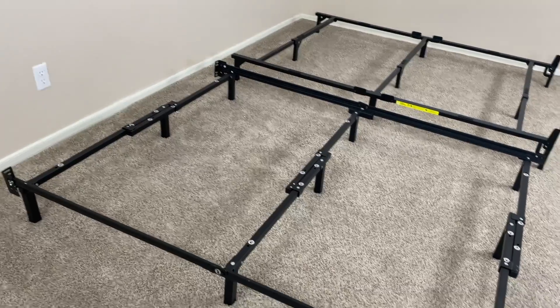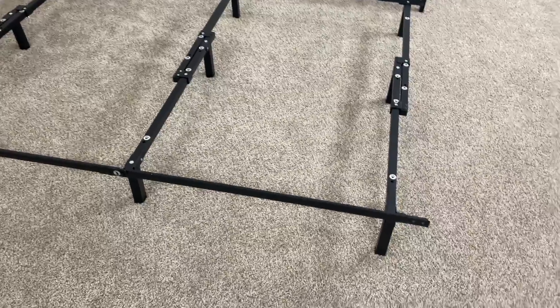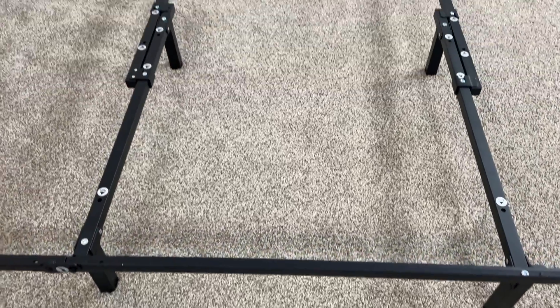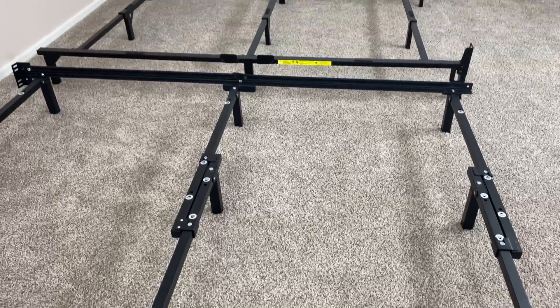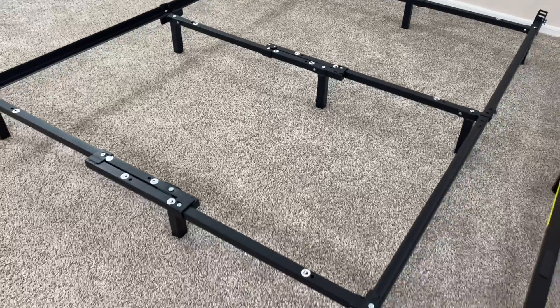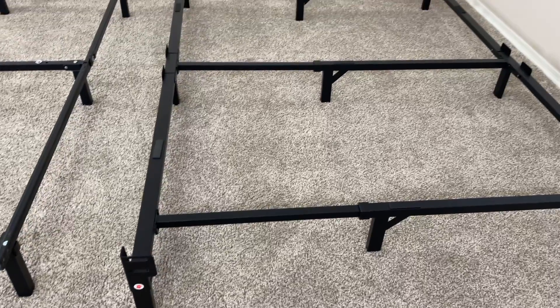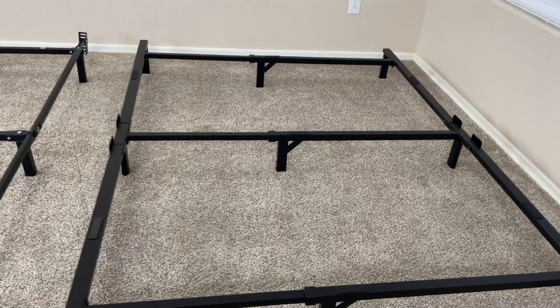And if you're going to be moving the bed frame around frequently and possibly storing it for a little while, this is something to take into consideration, because with the Amazon Basics bed frame, since it has such a simple setup process, it's also going to be really easy to disassemble, making it a little bit more mobile than the Zinus Michelle bed frame.